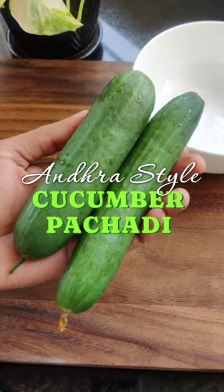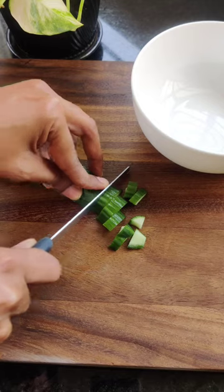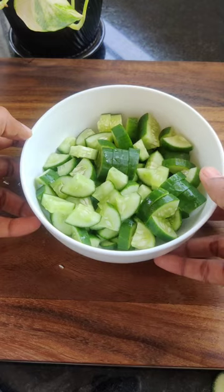Today we are making Andhra style cucumber pachadi, a perfect accompaniment for curd rice or rasam rice. Chop the cucumbers with the peel and set aside.